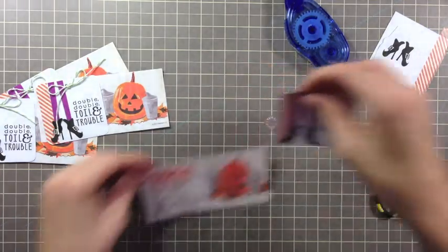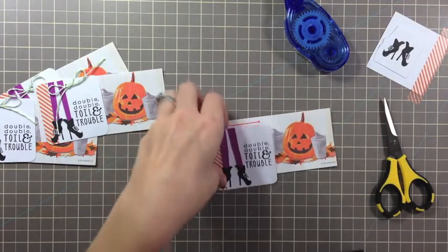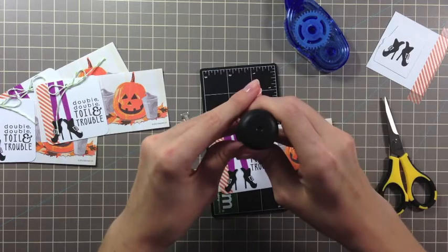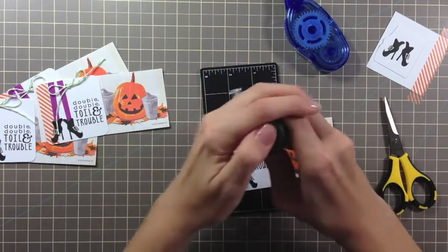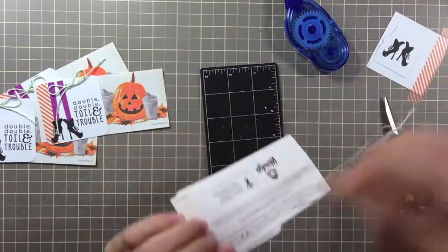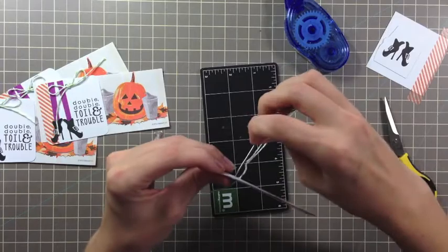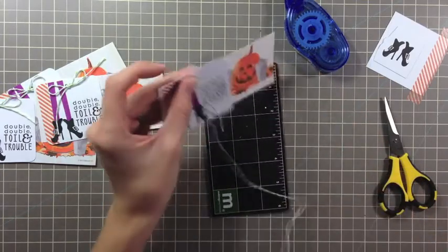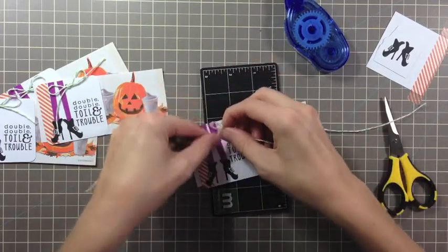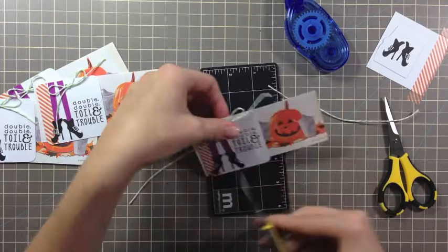Now to attach it to the tag, all I would do is pull out my mat, line it up on my tag, punch two holes, thread some of the Divine Twine on a needle, and then slide this through. I'll go through the front so the tails come through, and then I'm just going to tie a bow and trim the ribbon ends.